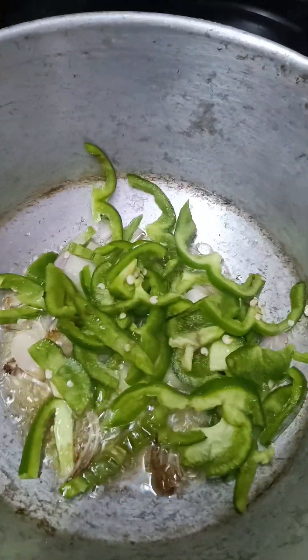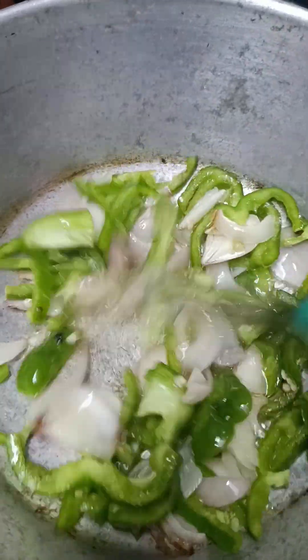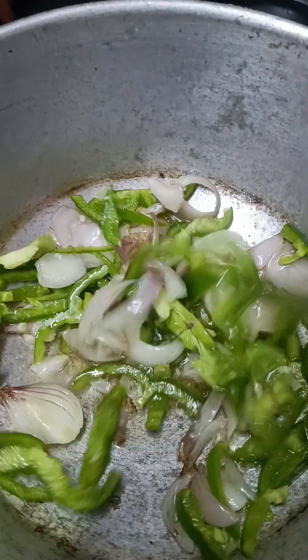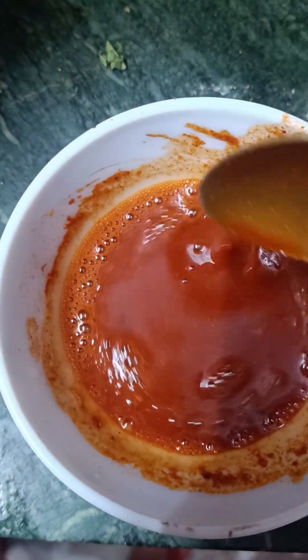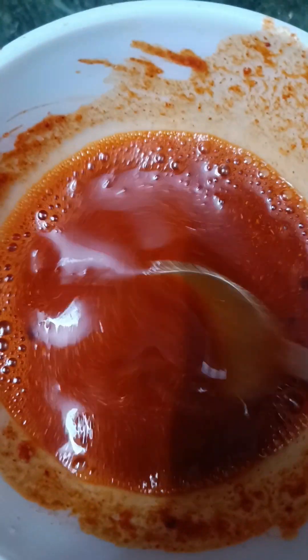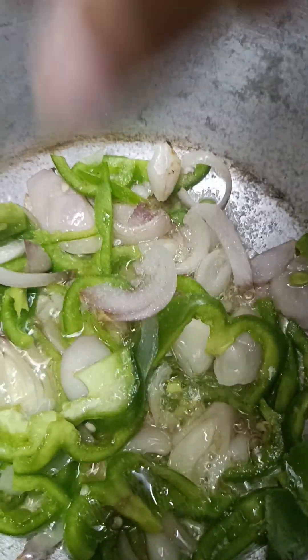If you want to eat eggs, you will be able to eat eggs in the pan. I will mix the sauce in the pan. This is homemade chili garlic sauce, soya sauce, and vinegar sauce.